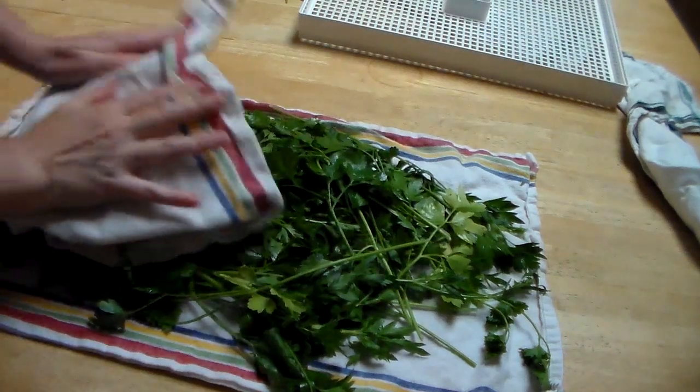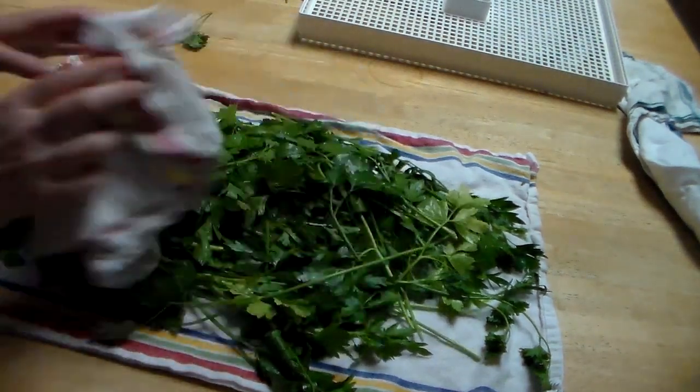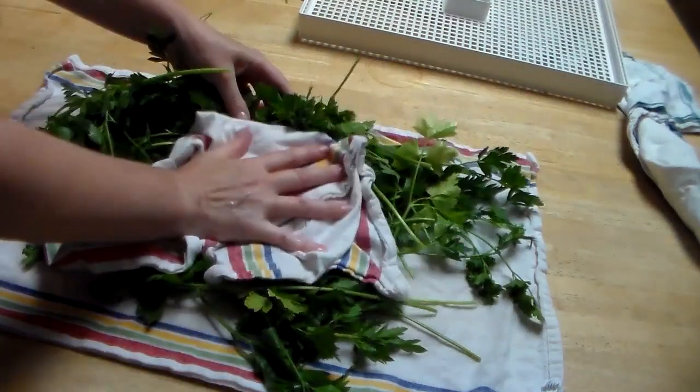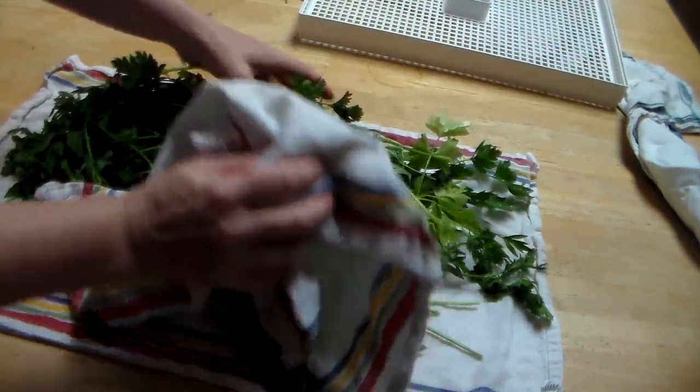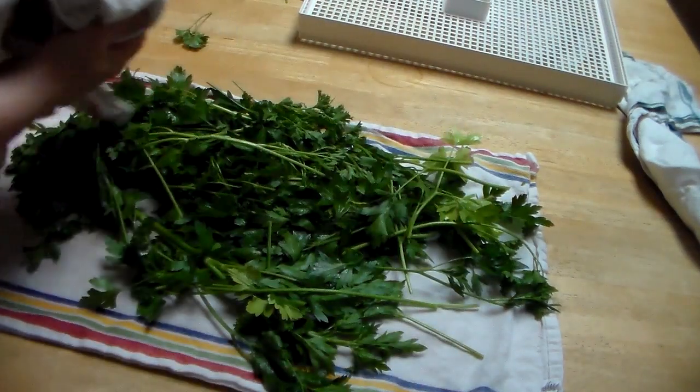You can roll it up if you want. I'm going ahead and removing the bulk of the moisture, which is going to allow it to dry in the dehydrator faster.